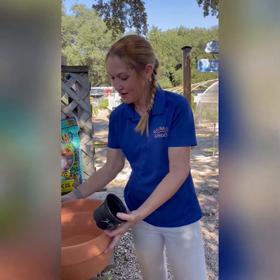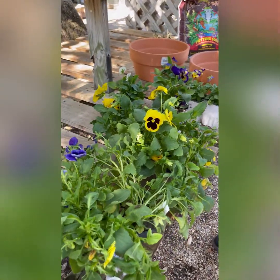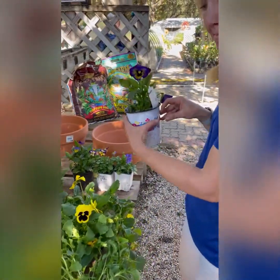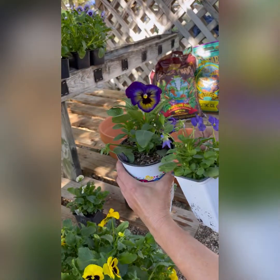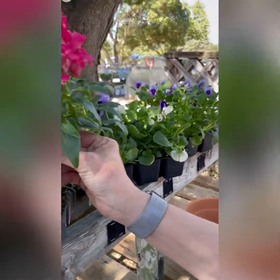If you're an expert, you can go ahead and try a combo pot. When I'm looking for something to put in a combination pot, I'm looking for things that have the same watering needs and the same sun needs. This is a pansy, and these are called Johnny Jump Ups or Violas — they look like little mini pansies, I love them. And then I picked out some snapdragons to go in the middle.